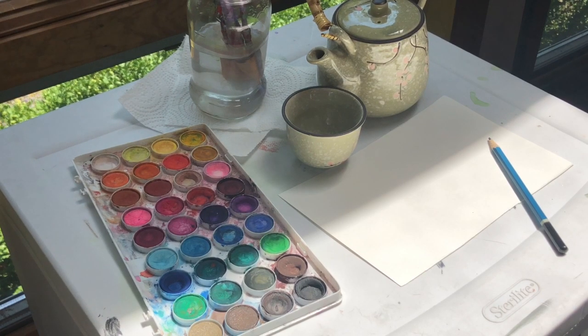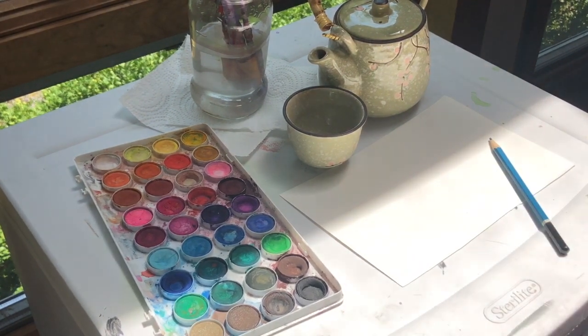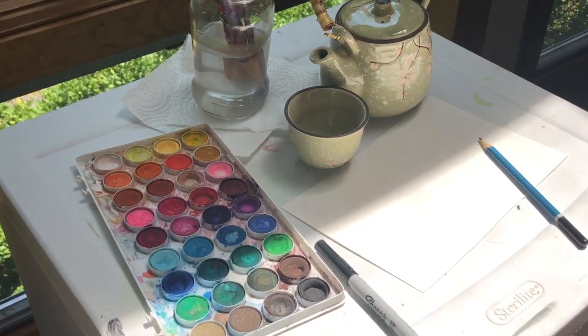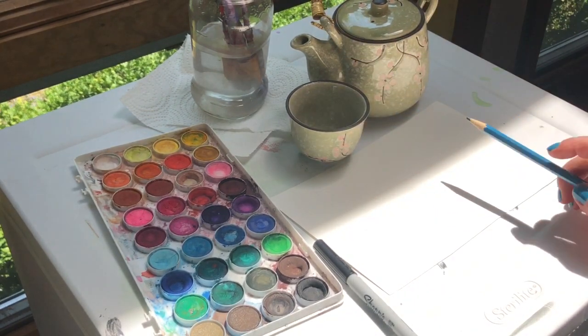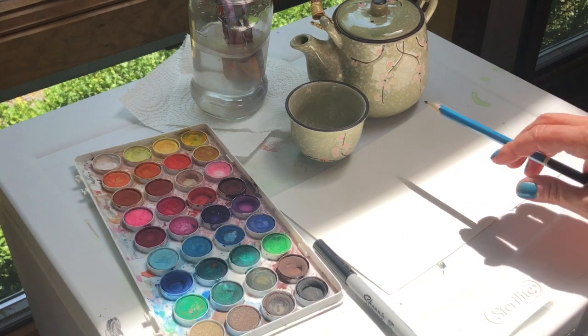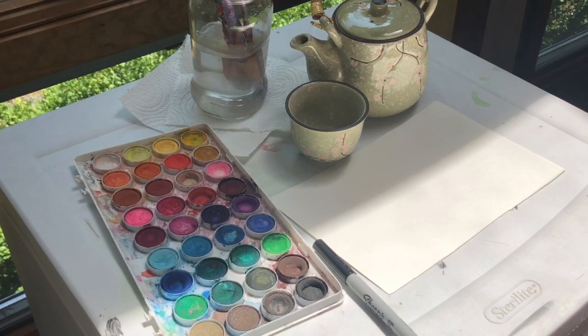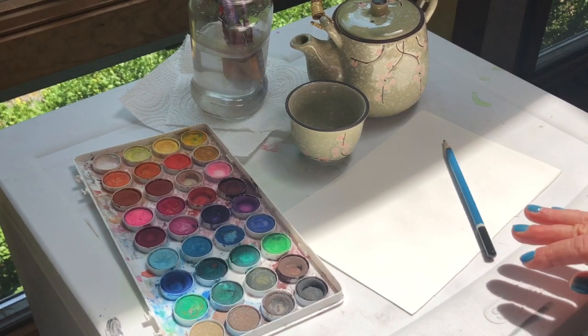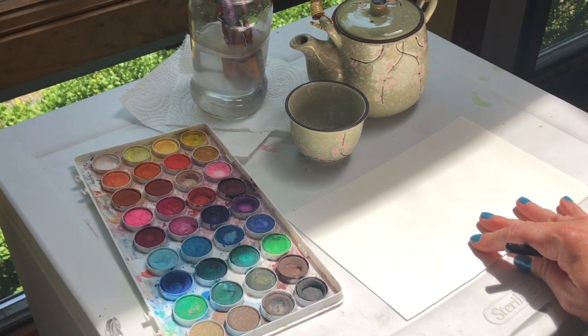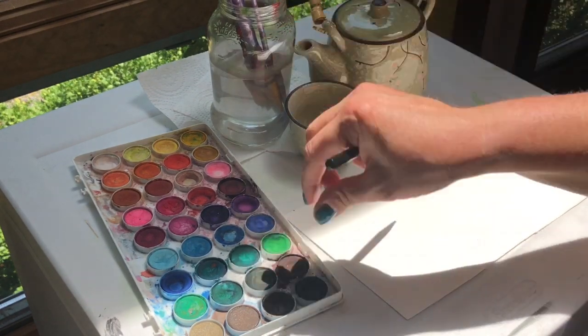Hi and welcome back. Today we're gonna be working on a little watercolor teapot scene. I actually have my daughter's teapot here to show you as an example. It's a very bright sunny day so it's coming through the window. We're looking at the teapot and a little cup. These are like cherry blossom designs on there so I'm gonna try to do something like that. It's gonna be a pretty simple picture. We have our watercolors, a pencil, a half sheet of watercolor paper, and a couple of brushes.